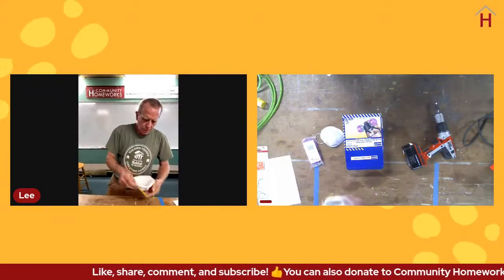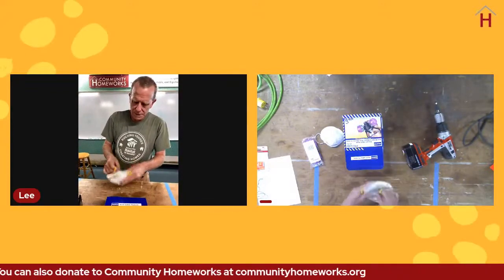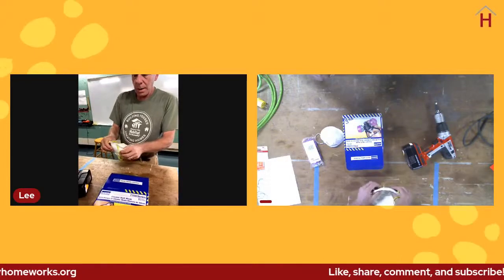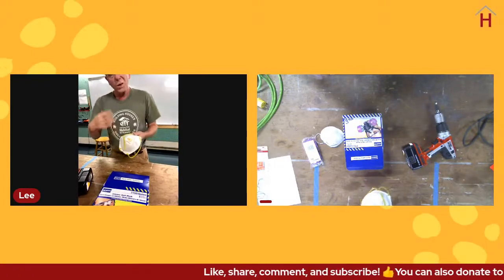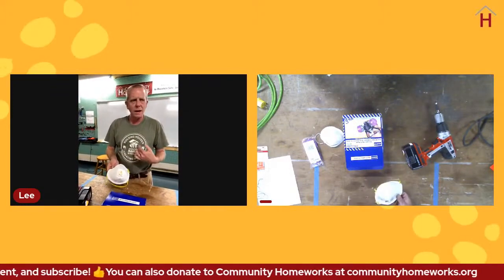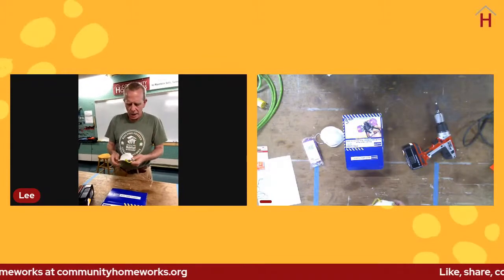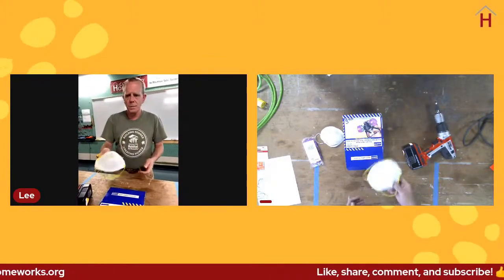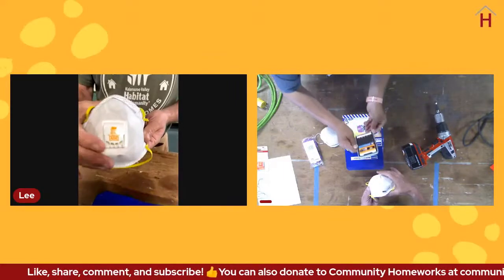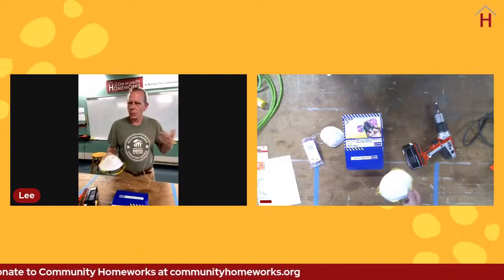The next level is what's called an N95 mask - you'll know these because they have a double band and the material is thicker. It filters out smaller particles, which is good when you're sanding or getting into finer dust particles. The N95 designation refers to the certification level as far as what it's going to filter out.